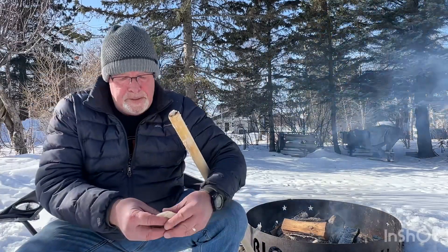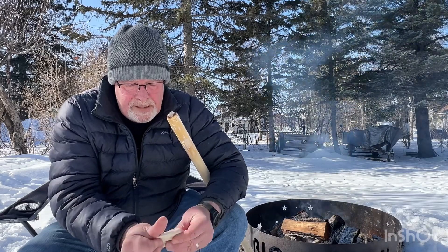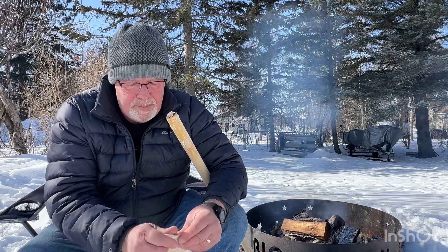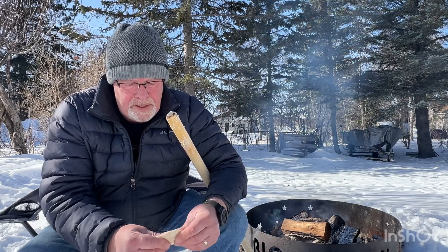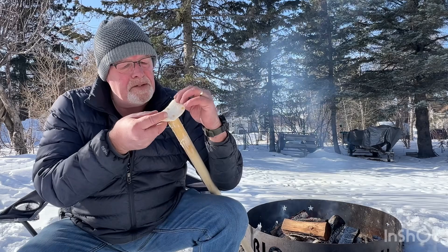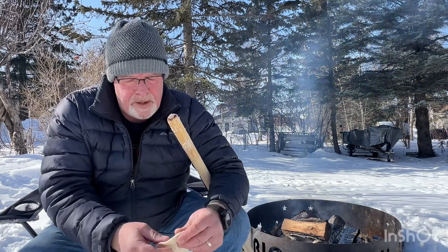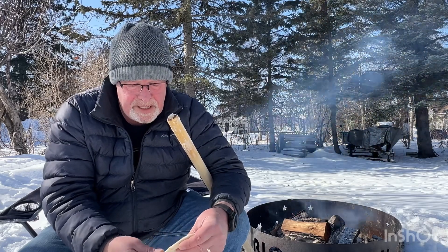All you do is take your biscuit dough and just kind of work it out flat — just grab it, squeeze it, stretch it. I've seen some videos on YouTube where people stick it on there and just start working it down. What you'll end up doing is ripping it right in the bottom. You don't want that because you want all your honey or your jelly or whatever to stay in there.